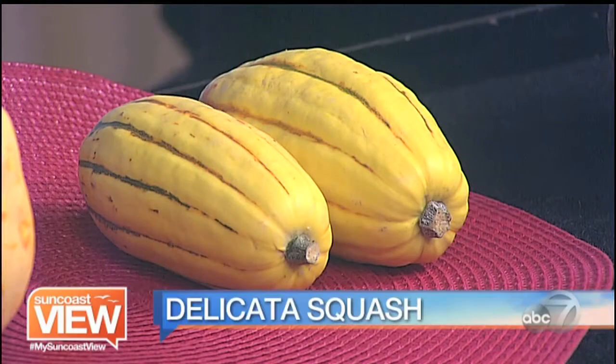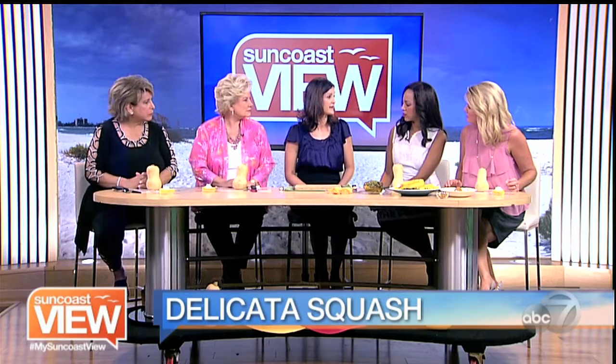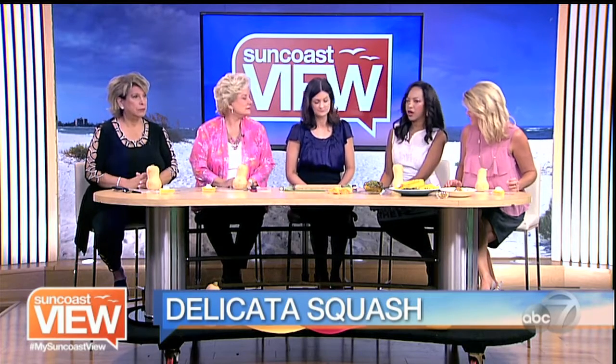The next one is delicata. This one is my favorite because it's small — if you're cooking for one or two people, it's a great one to use. It's kind of called the sweet potato squash. It's so easy to work with. It cooks up really quickly, and you can eat the skin on that as well, so you don't have to peel it. Who knew there was this variety?